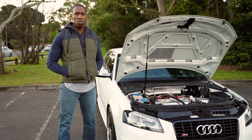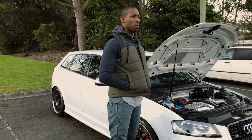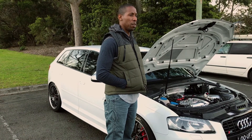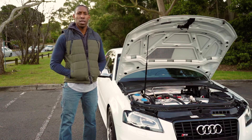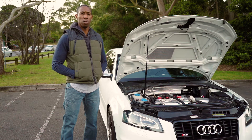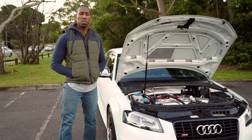The Aquamist system receives fuel injector duty cycle, fuel pump pressure, and manifold pressure from the car's ECU. From there it's able to calculate the precise amount of fluid required to be injected into each cylinder.